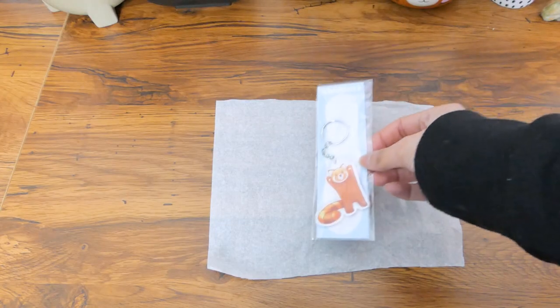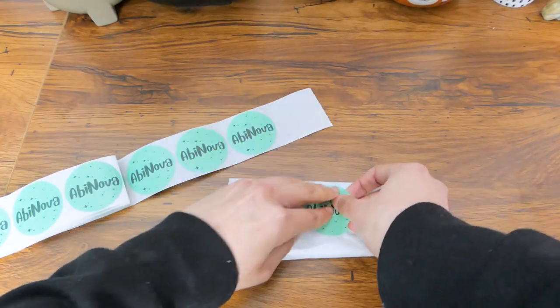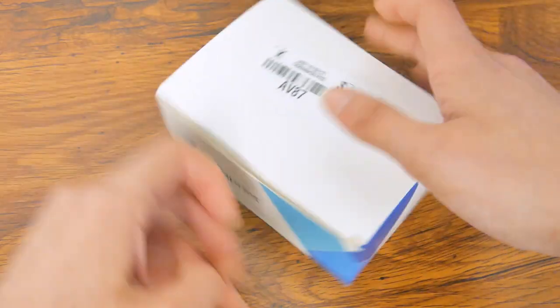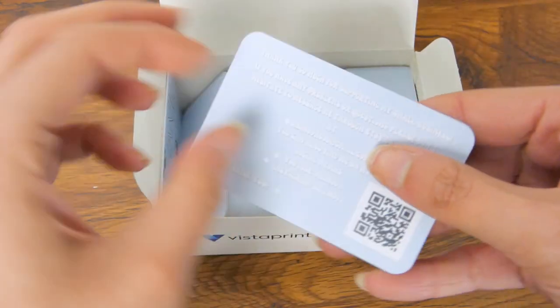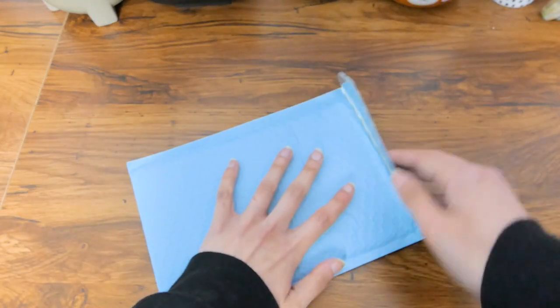I also like to wrap my items in white tissue paper and put the label on top. Don't forget a thank-you card — you want to show your customers that you appreciate them. I used to print my own thank-you cards but since I can't print double-sided I ended up buying these new cards from Vistaprint. And there we go — an order that is all ready and packed so adorably, ready to be sent to the customer.